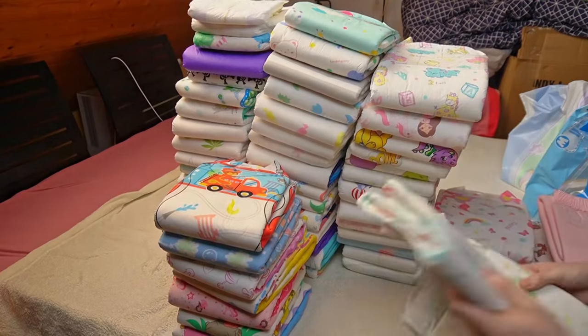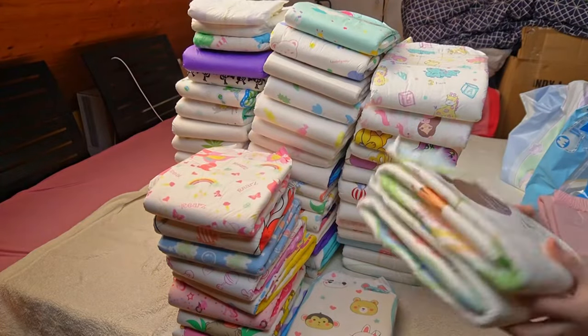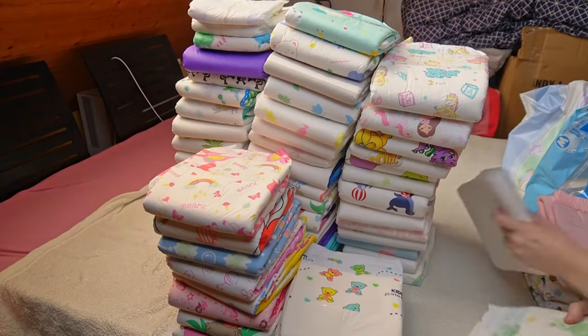If that's not enough, you can add additional absorbent pads. The high leakage protection provides enough space for this. This is standard with ABDL diapers — I haven't seen any without it. It is only with purely medical products that this is not a matter of course.